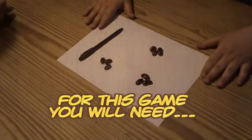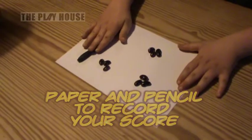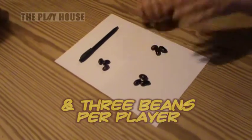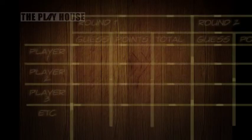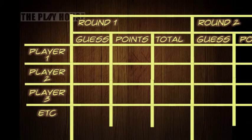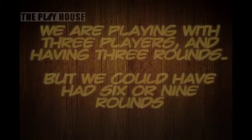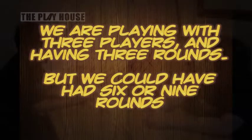For this game you will need a piece of paper to draw your scoring grid on, a pen to draw it with, and a set of three beans for every player playing. This is Spoof.